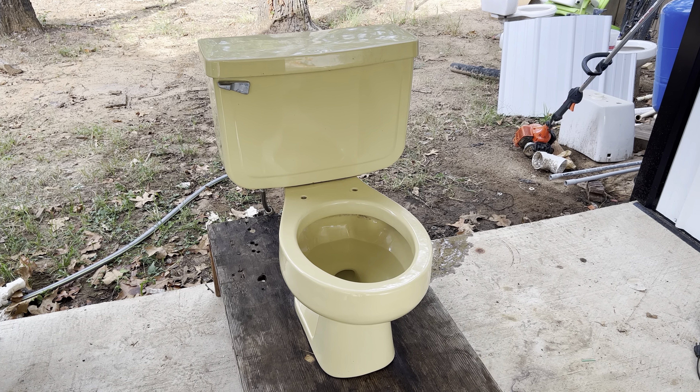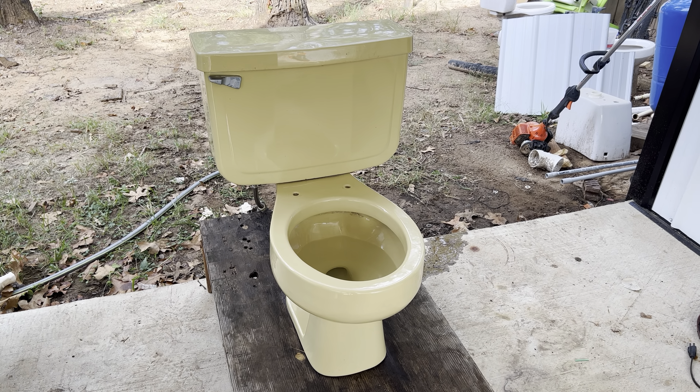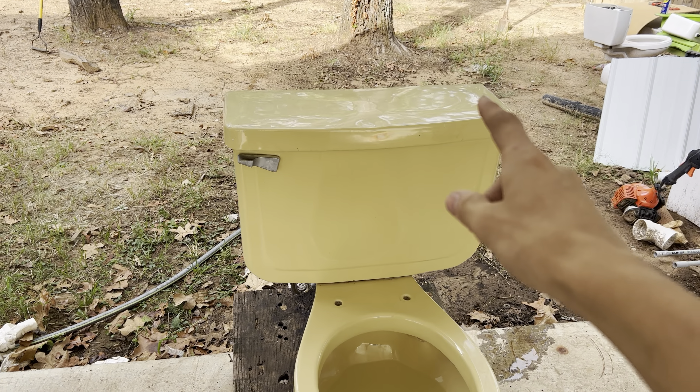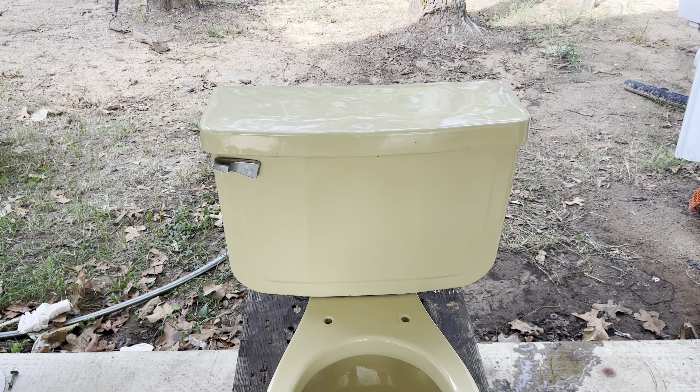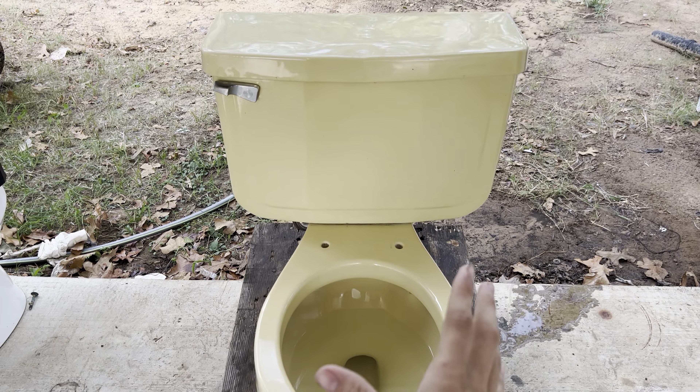Hey guys, B-Tier Plumbing here. Today I'm here with my 1978 yellow Kilgore Apex toilet. This lid actually does not go to this toilet — this goes to my double siphon jet yellow Kilgore Apex.